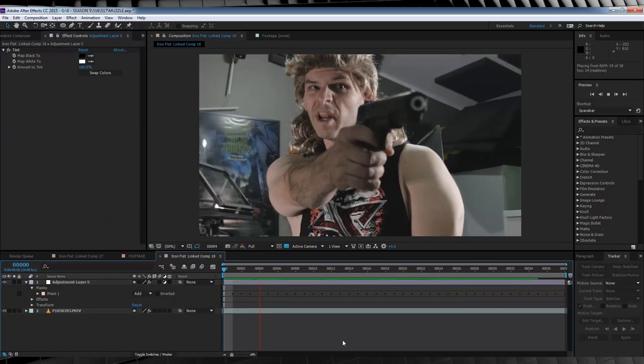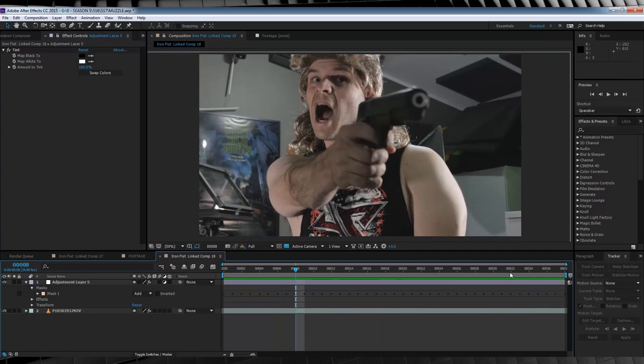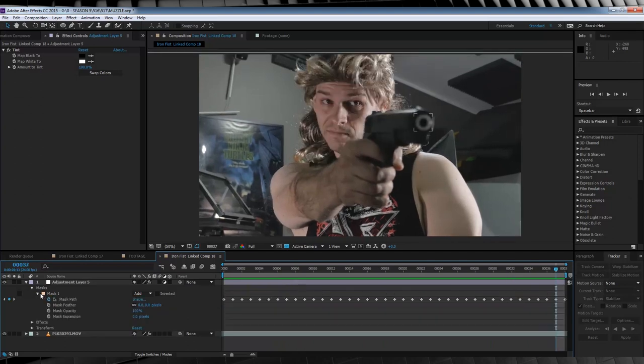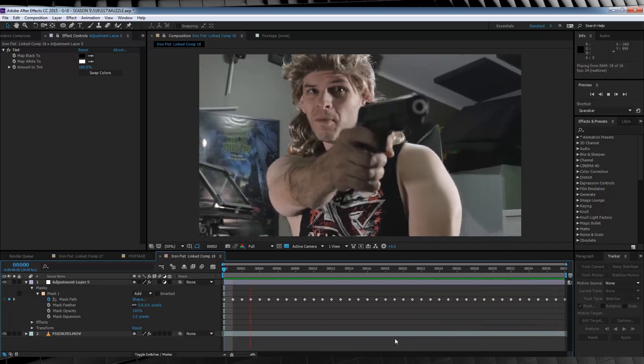And as you can see, if we play it back, we've now removed that orange tip from the gun just as easily. Although I can see a little bit of it there, so I'm going to head back to our mask option and I'm just going to expand that mask an extra three pixels. And if we check out a preview, that's already done.